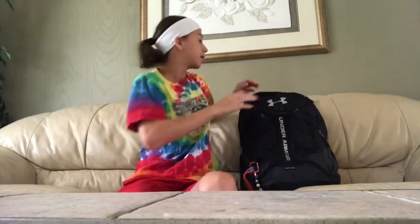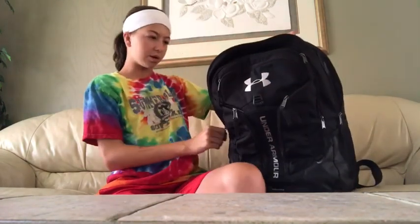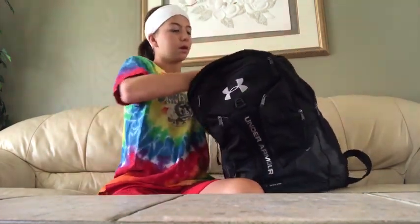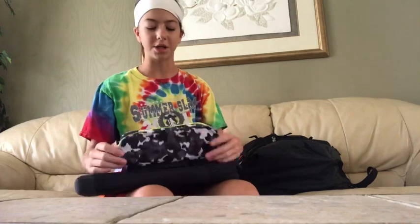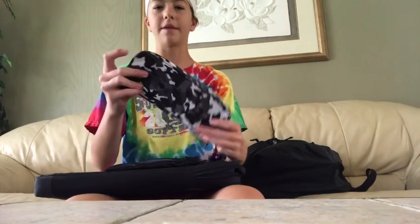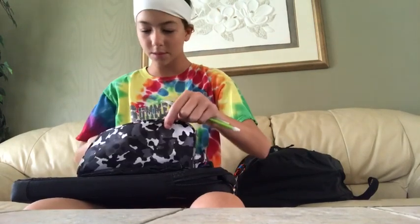Alright guys, I'm back. So this is basically my backpack — I've had it since last year too. So basically there's like everything in it. First I have my computer bag. My computer's not in it because I haven't had a chance to get it yet. I also have my locker on here. So what I have in here is basically like a pencil case, or shoulder bag, or whatever you want to call it.